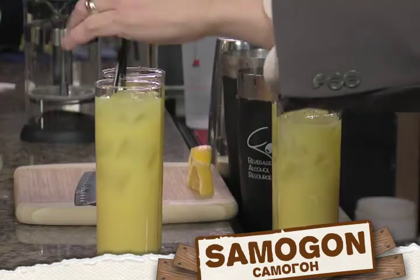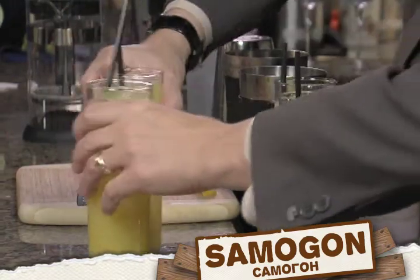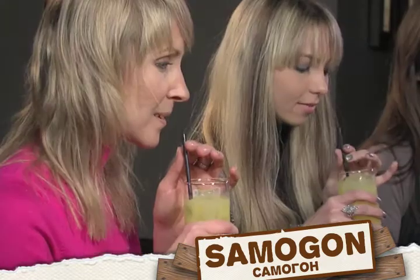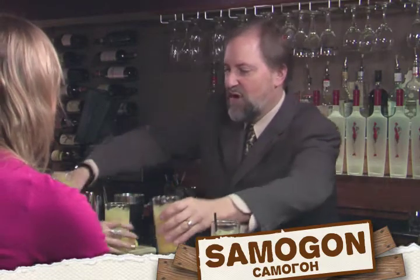Here we go — try these, ladies, see what you think. Just a basic screwdriver. Tastes good, good, good. All right, put that down. Now try screwdriver two, as it were, and see what you think of that one. See if there's any difference.